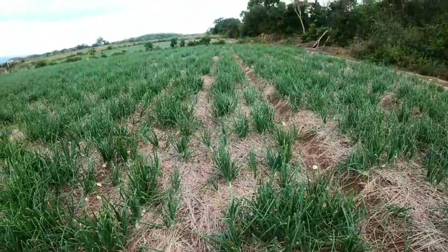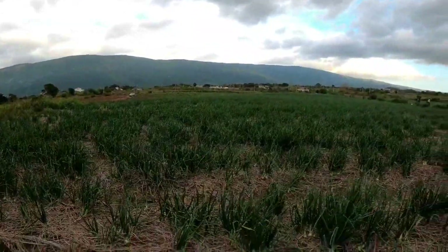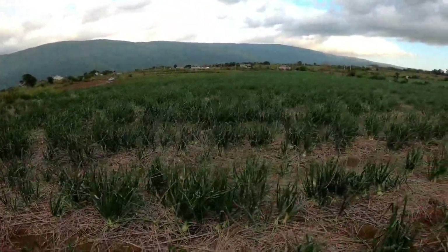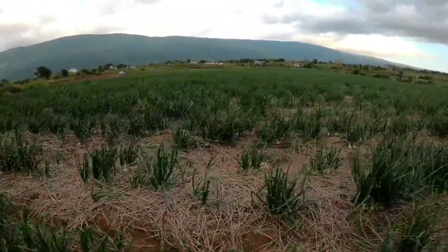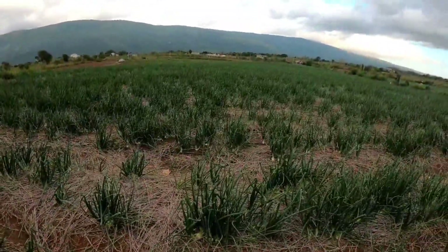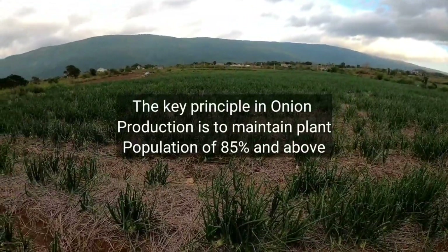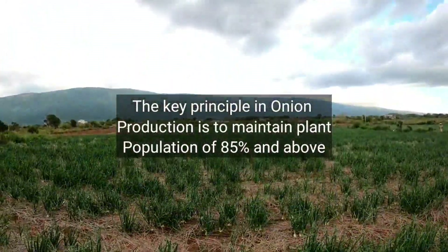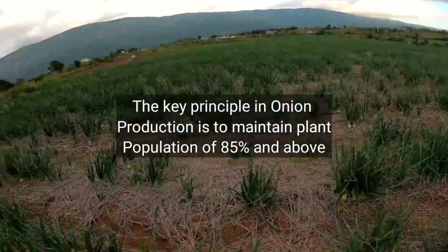Onion has antibacterial properties. Used in natural medicine for the relief of coughs and colds, studies suggest it can even help with COVID. Studies have shown onions have valuable antibiotic properties against E. coli, Pseudomonas aeruginosa — which affects the lungs and prevents breathing and has a similar action to COVID-19 — and Staphylococcus aureus.